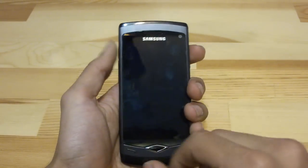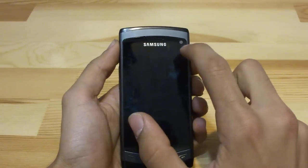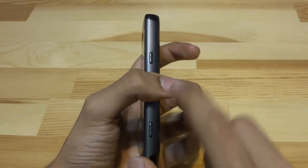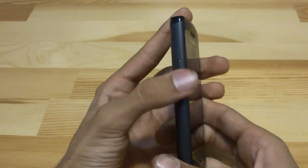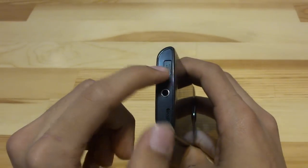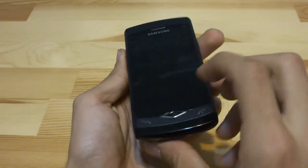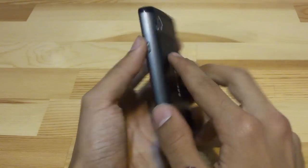On the outside of the Samsung Wave, you'll have a 3.3 inch Super AMOLED screen, your front facing camera, call, call end and menu button. On the right side, you have your camera key with your lock key. On the left, you have your volume rocker keys. On top, you have a 3.5 millimeter headset jack, your loudspeaker grill and your sliding cover for your micro USB connection. On the bottom, you only have your microphone pinhole. On the back, you have a 5 megapixel camera with LED flash.